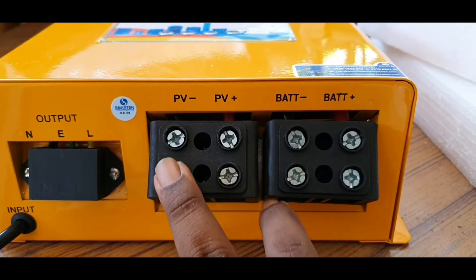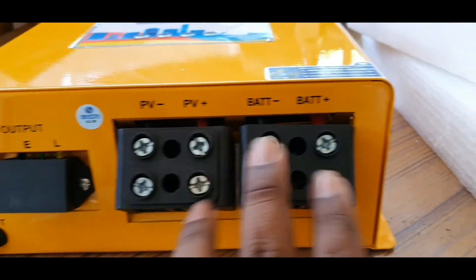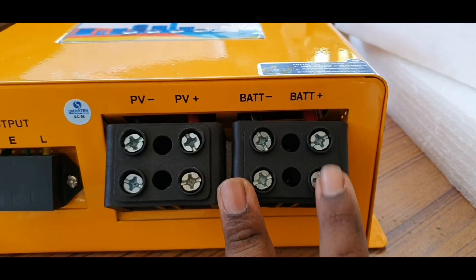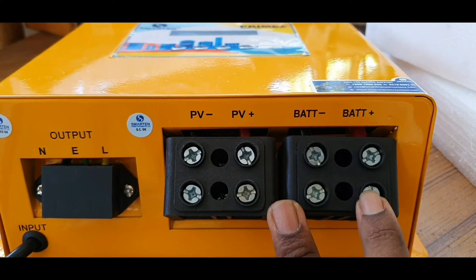The panel connections have plus and minus. There is an MCP load output to use. This is the battery connection with plus and minus terminals. If we connect our load power to the output, the wire sensor connection is important.